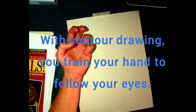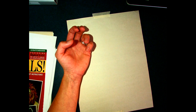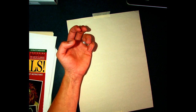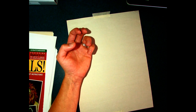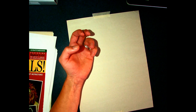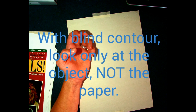Blind contour means I'm going to draw my hand right now without looking at my paper — I'm going to look only at my hand. The reason is not because I expect a successful drawing; it'll probably look like a bunch of scribbles. But drawing is really about focusing on what you see and not what you think you see. If you're forced to stare at the object you're drawing rather than the paper, you're forced to stay more right-brained — drawing what you're actually seeing instead of what you think it should look like. That's why we spent so much time in Drawing 1 on drawing on the right side of the brain.